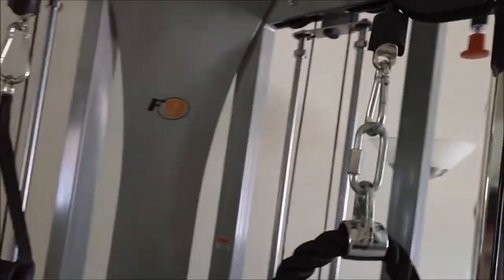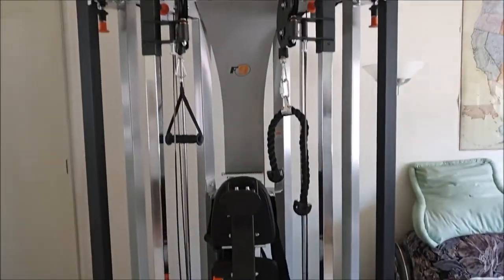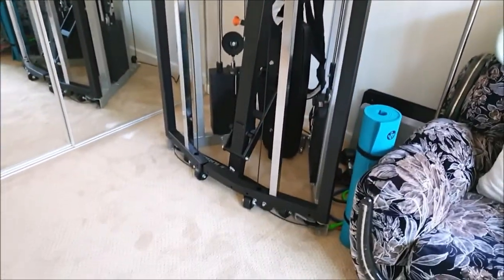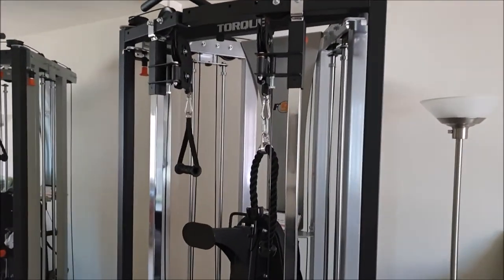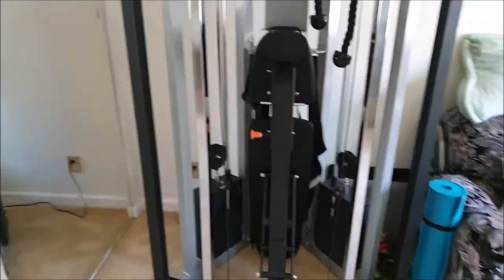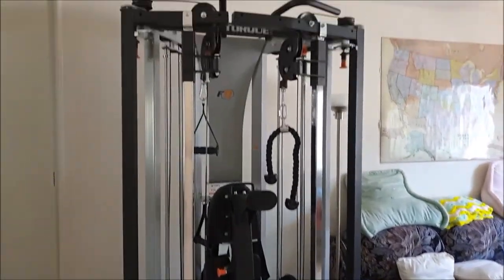I just pulled on that handle, locked it, and that's it — nice and sealed. This is awesome. Now it's time to use it, maybe in a day or two, because my back hurts from putting all this together — 800-plus pounds worth of metal. Thanks for watching.